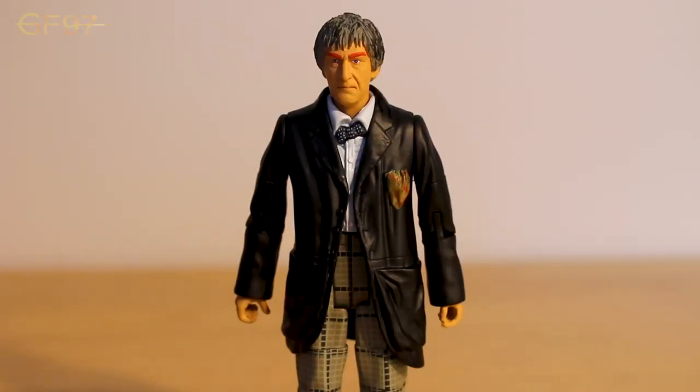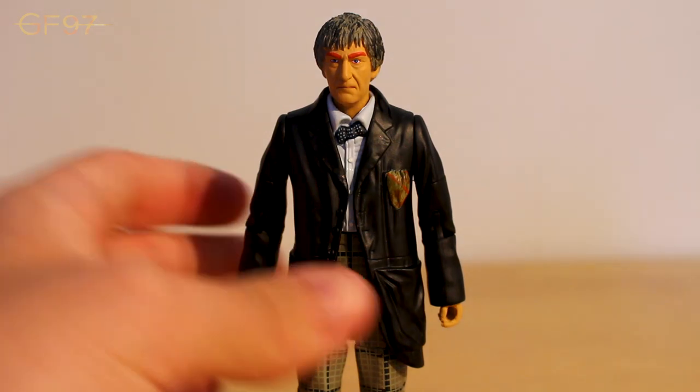Now onto the second figure of this set - the Second Doctor, the Androgum version. This is an interesting variant. When they said the Second Doctor was going to be part of this new wave of B&M sets, I think this was the go-to figure. At a quick glance this is based on the 13 Doctors set version from the Two Doctors, however there are some completely different paint applications compared to that version - not just the obvious orange eyebrows. But before we go into detail, let's take a look at the articulation.